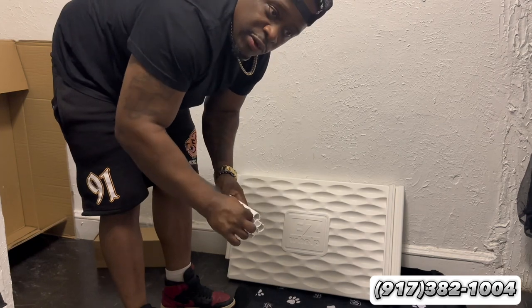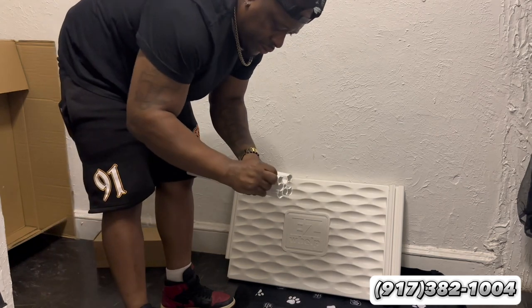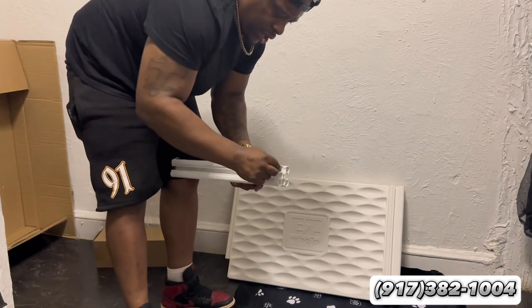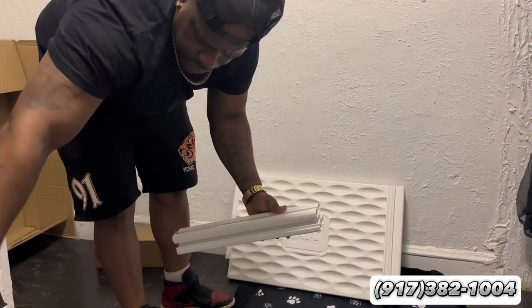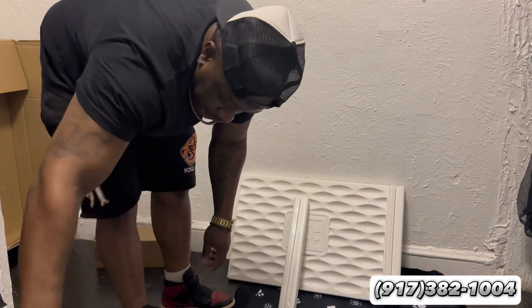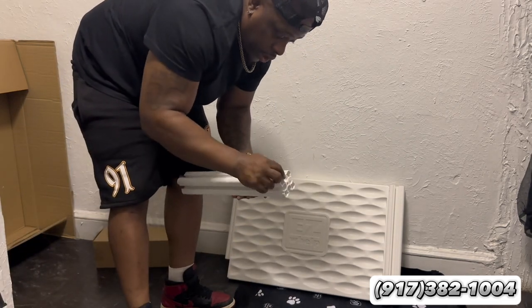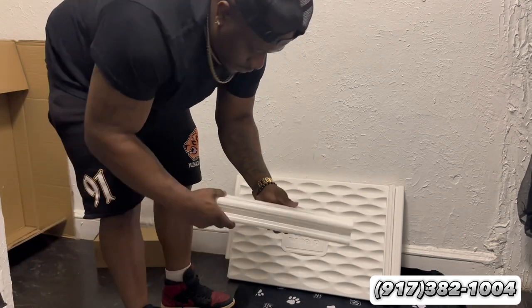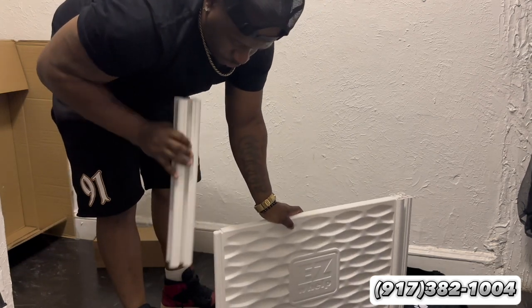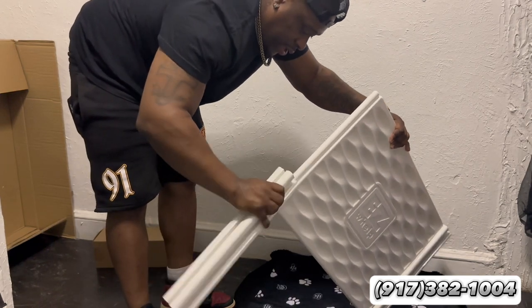I'm going to do a video setting up the incubator — that's going to be next. It's summertime so you might not need an incubator, but we got one. This is our first litter, so if you want to be a part of history, tap in with us and become a part of history. This is actually going to be history for me, for my brand. I'm going to give away some free things.